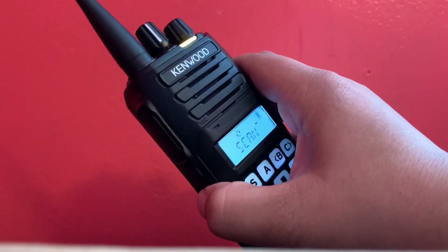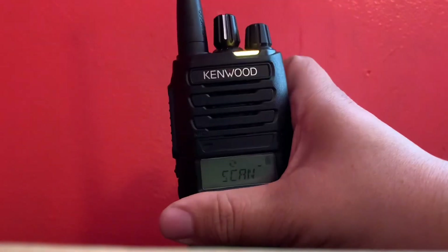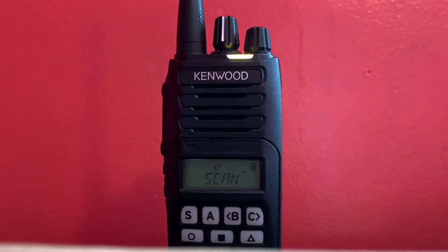This battery lasts a really long time. I had it through a five-hour shift and then an eight-hour shift and the battery held really strong. Now, this was during a period when we didn't really have a lot of radio traffic to begin with, so I didn't expect it to really lose much battery. So I'm not putting it through too much of a test as of right now.